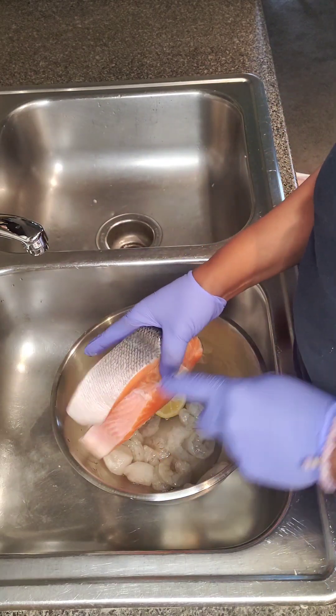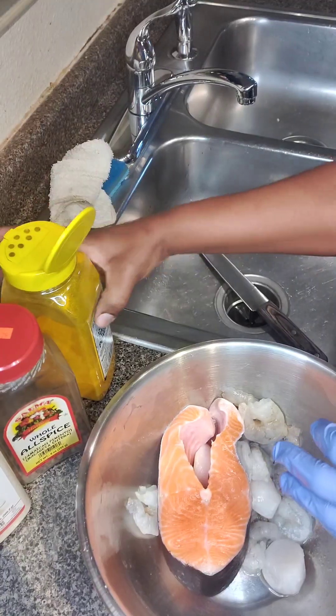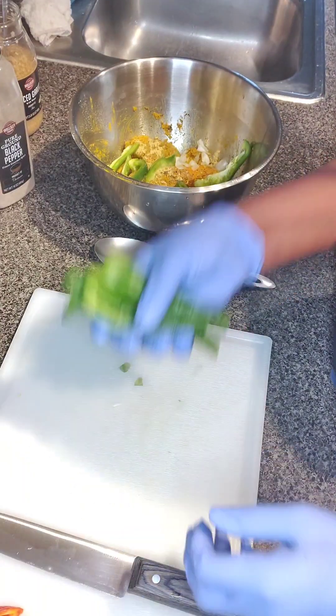I'm going to clean up my salmon here. I'm going to be using salmon, shrimp, and scallop — just making sure everything is washed properly. The seasonings are some curry powder, onion powder, black pepper, minced garlic, allspice, and some chicken bouillon because I don't have any fish bouillon.